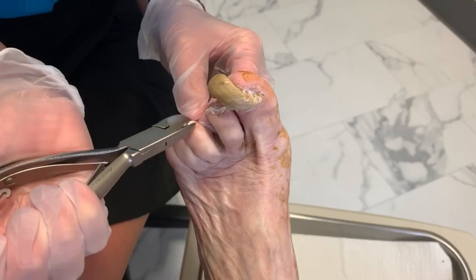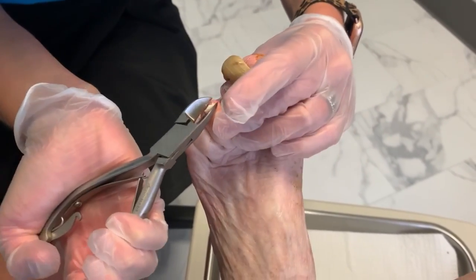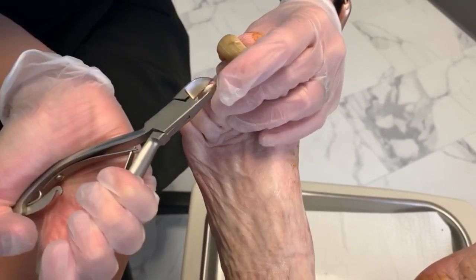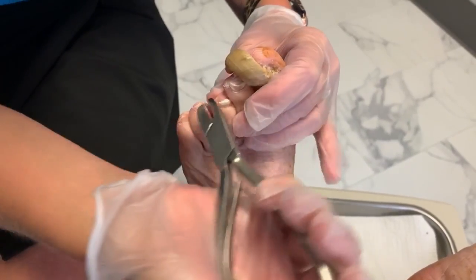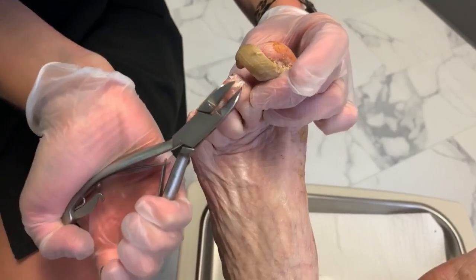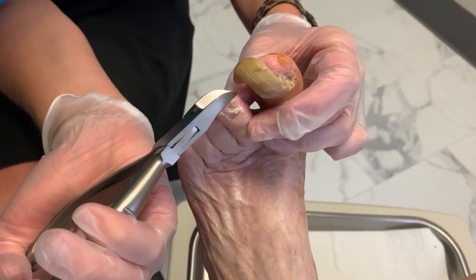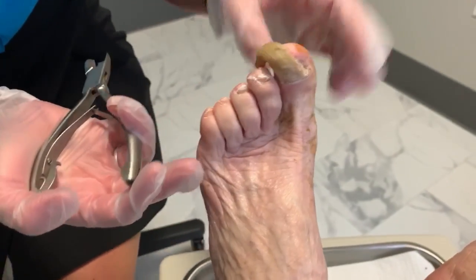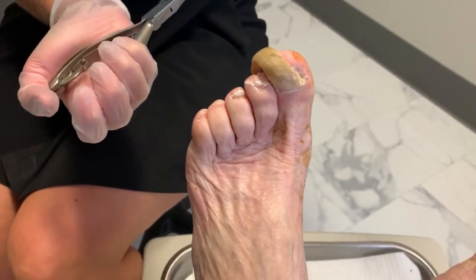Is she having problems wearing shoes? Yes. That's when I first noticed that. She doesn't see very well — for probably the last year it has very much deteriorated, so I don't really think she has a clue. Okay, let's see how we can get a hold of this. This is called a ram's horn nail — it takes on the appearance of a ram's horn.